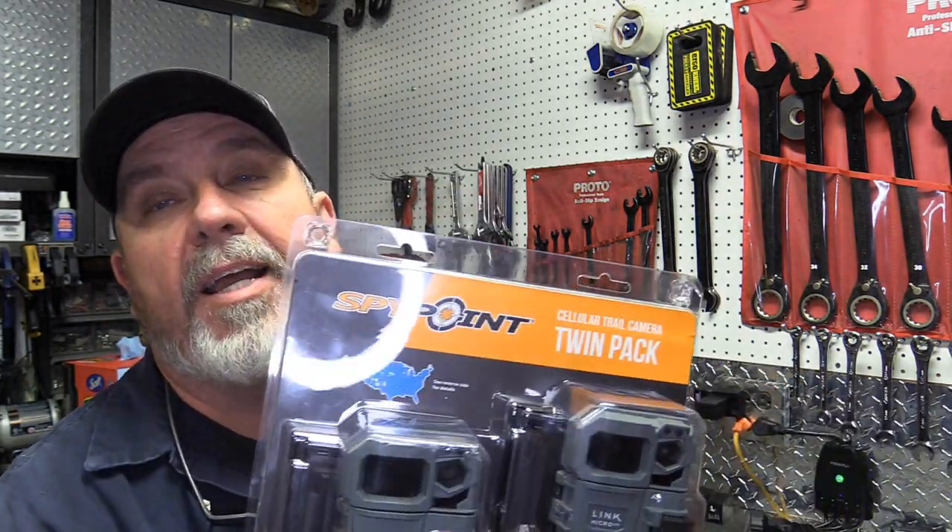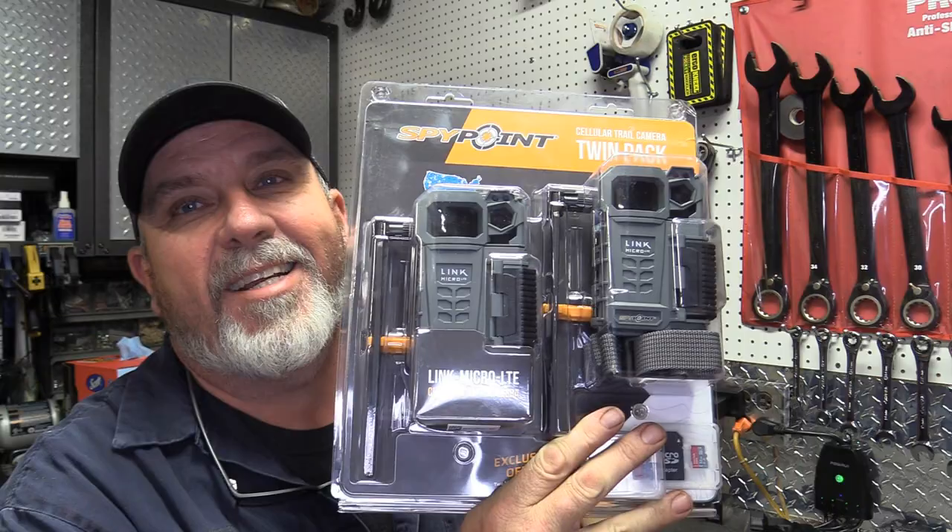One thing I got as a gift for Christmas has really been a game-changer for me since then, so today's video is gonna be on cell cameras — the benefits of them — and I'm actually gonna sit down and show you how to set up one of these SpyPoint Link Micro LTE cameras, so y'all stay tuned.